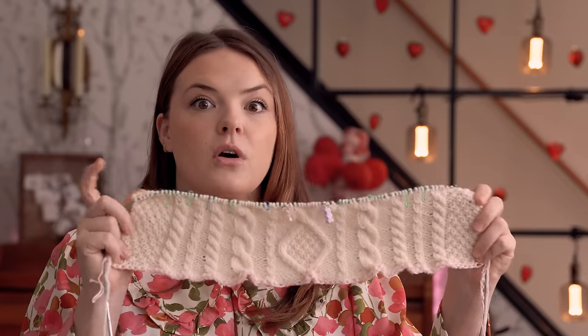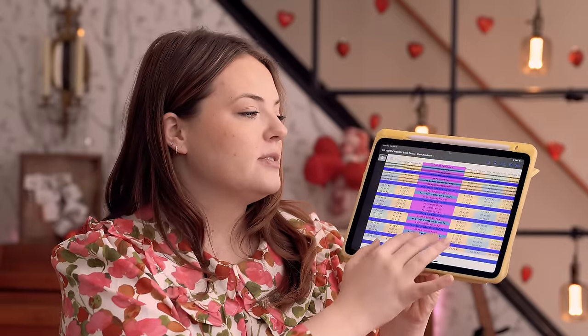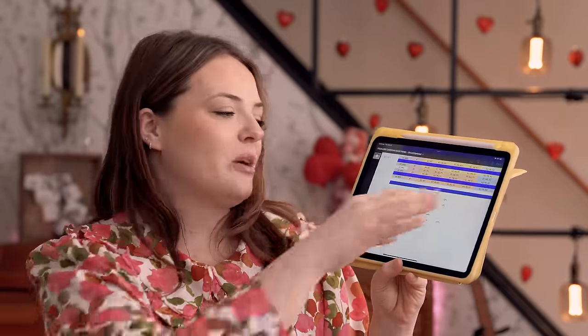I put a blue line through every row where there's a cable crossing, so I know to grab my cable needle. The center cable is highlighted in pink because things change there — most other stitches you just knit what you see, but not the center cable. I put funky abbreviation keys at the bottom. I'll work through this one more time and then upload the spreadsheet to Ravelry so that if you're looking for help, I've got you.